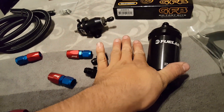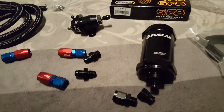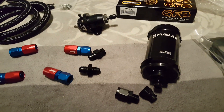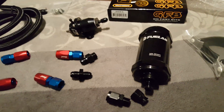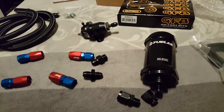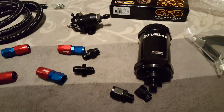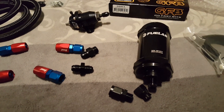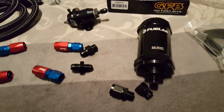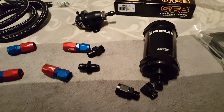I'd rather spend a hundred and thirty bucks here than redo my bottom end. This features a replaceable fiberglass element — around 33 bucks. It's the three-inch version; they also have a five-inch version. It can handle 200 PSI and 200 gallons per hour. My AEM 320 LPH pump only puts out 84 gallons per hour, so it's more than capable of handling more flow than you'd ever need on a little four-cylinder.